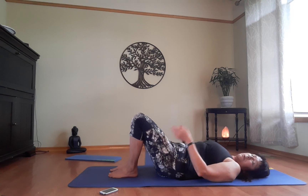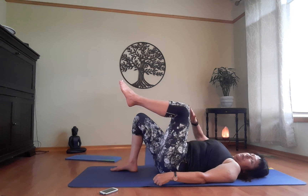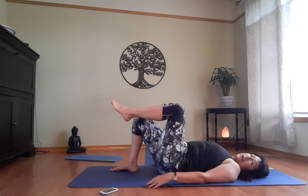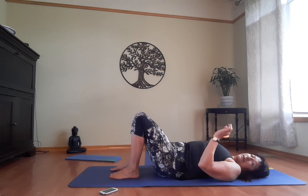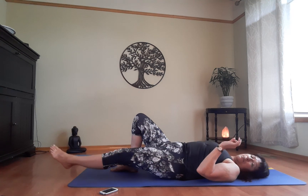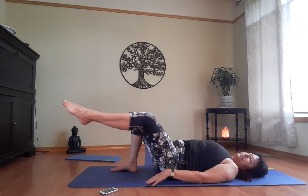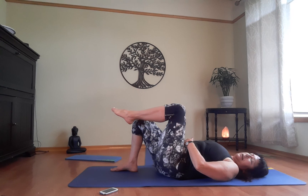Now we're going to isolate the hip from the pelvis with a knee circle. Keep the left foot on the floor and bring the right one into table position. Inhale around and exhale to center. This is all about mobility — moving the hip through its range of motion, lubricating the joint and socket. If you have hip issues, take it easy; a small circle is fine. We'll do three in one direction and three in the other. Let's go — inhale around, exhale, belly button to spine.